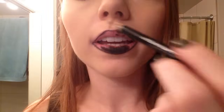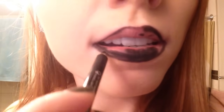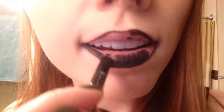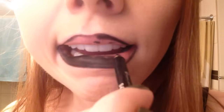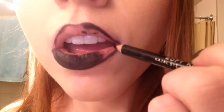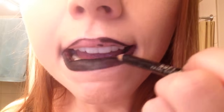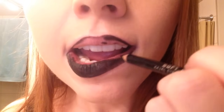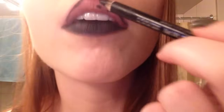If you exfoliate your lips first and get all the dead stuff off, it'll probably look a bit better. But it's winter and as you can tell, mine are pretty cracked. Another good thing about eyeliner is it probably won't come off on everything.